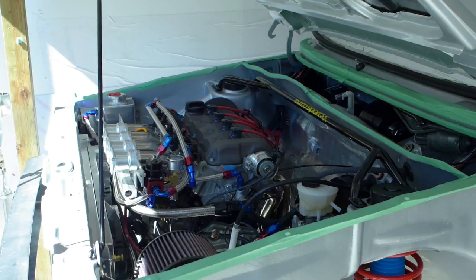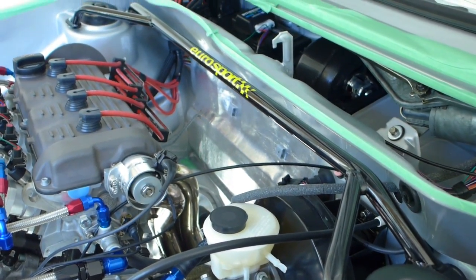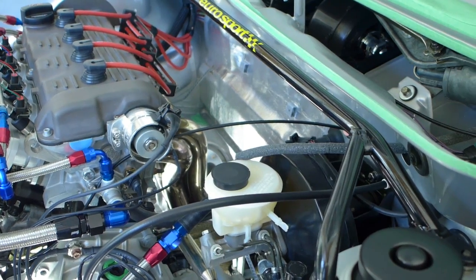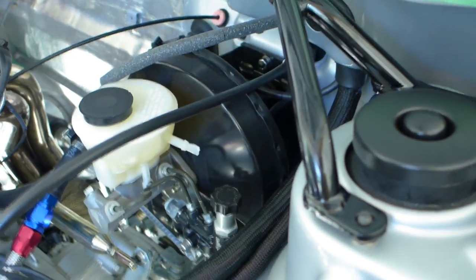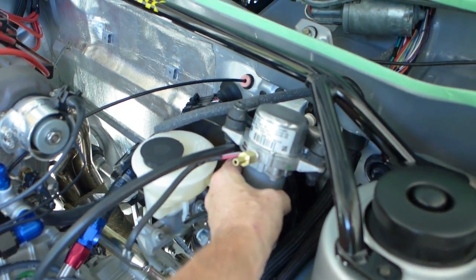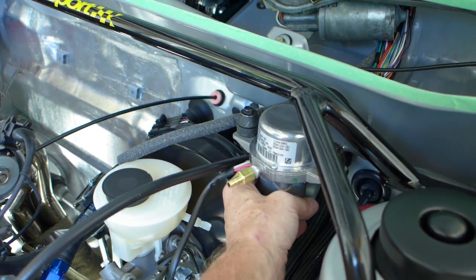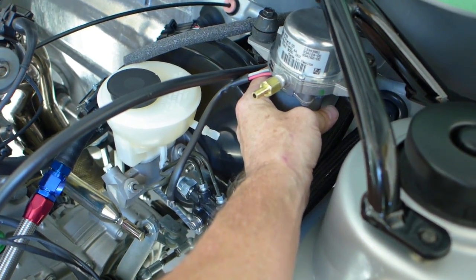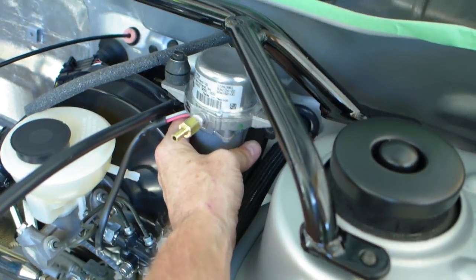I've got the upper strut brace temporarily positioned. I'm going to get rid of the Eurosport finish — I'll keep it black, maybe semi-gloss. I'm welding a bracket to the strut brace itself and that bracket will have the vacuum pump suspended below it, connecting from there into the vacuum port on the other side. It should be nice and clean.